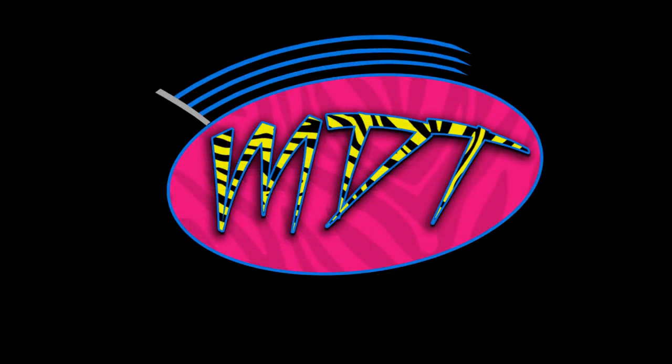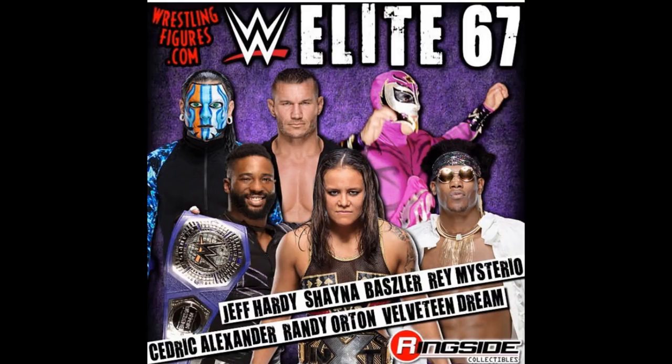Welcome back to another MyDamnToys video. Today we have tons of WWE action figure news to cover — multiple basic series, a new Elite figure set up for pre-order on Ringside Collectibles right now. We're going to cover what attires they may possibly be and go through the entire lineup.